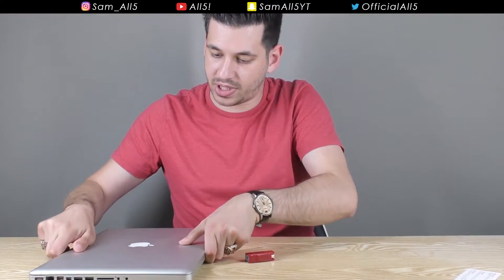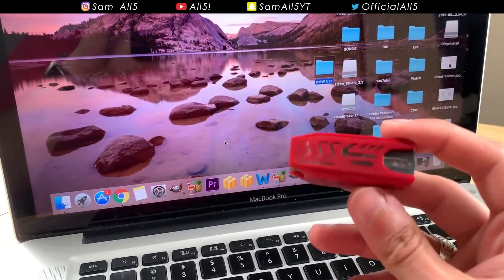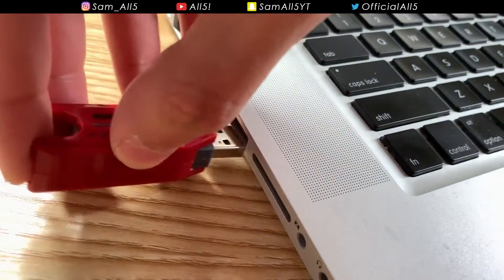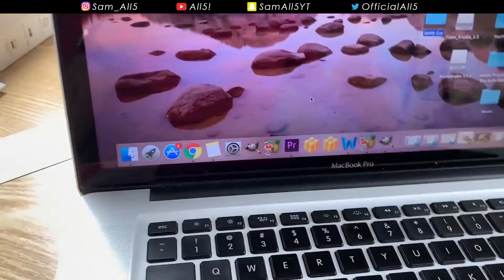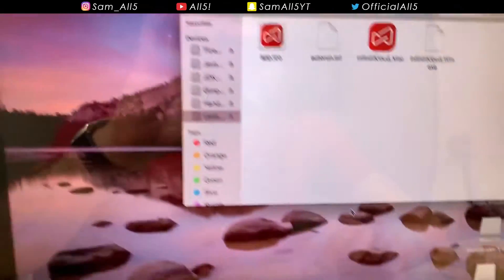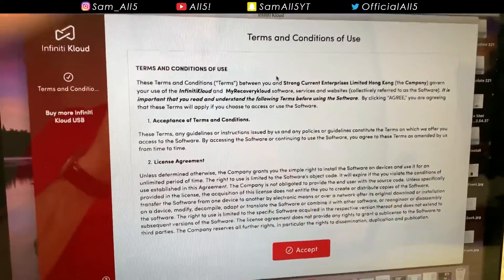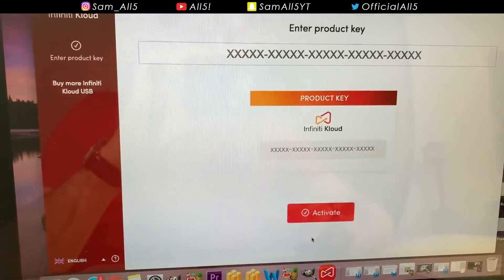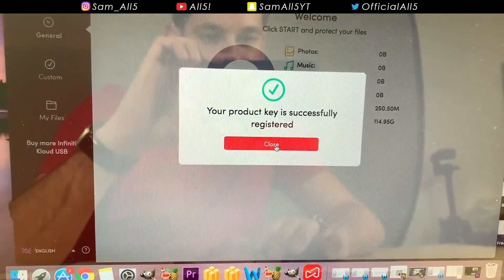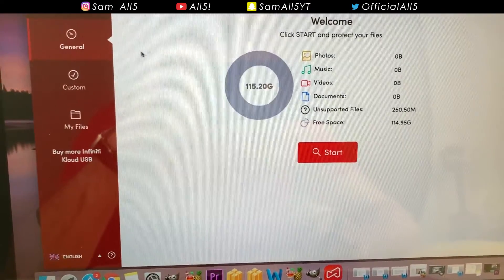Here is my MacBook — I do all my editing on this, this is my workhorse. You take the little Infinity Cloud, pop it out, and stick it in the USB slot. I'm going to open that up, open up the application, and then it's just the usual terms and conditions. I'm going to enter the product key. The actual software is really simple — this literally took about 20 seconds to do.